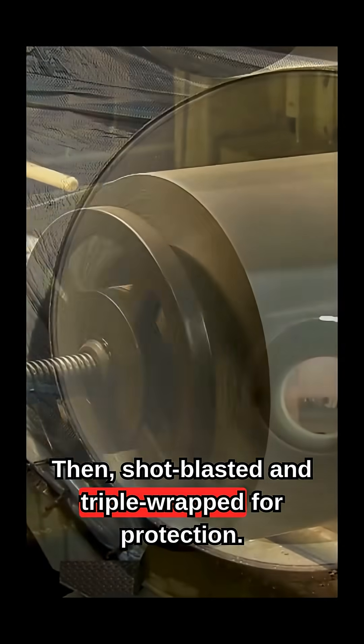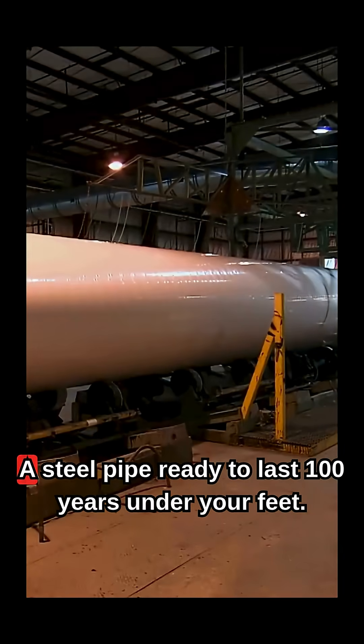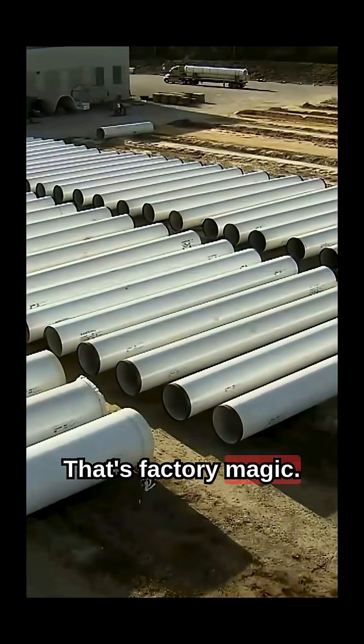Then shot-blasted and triple-wrapped for protection. The result? A steel pipe ready to last 100 years under your feet. That's factory magic.